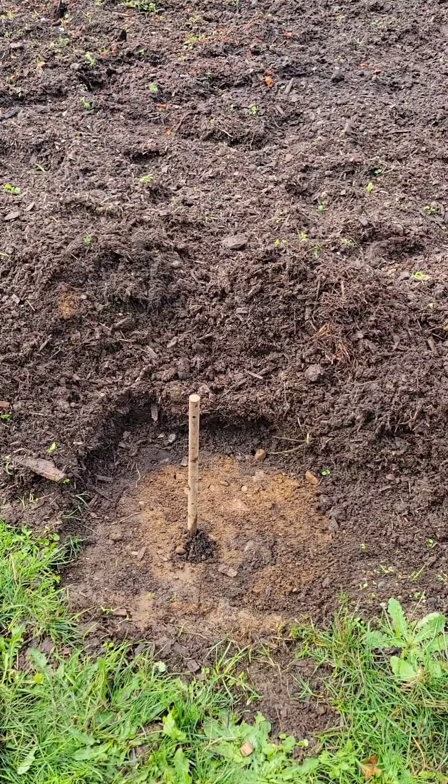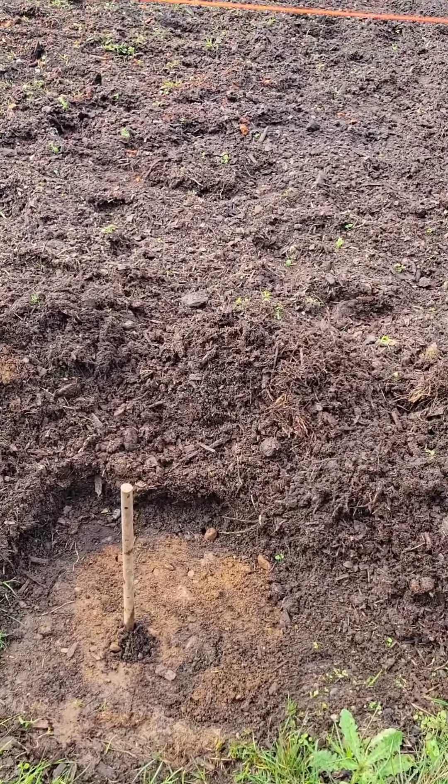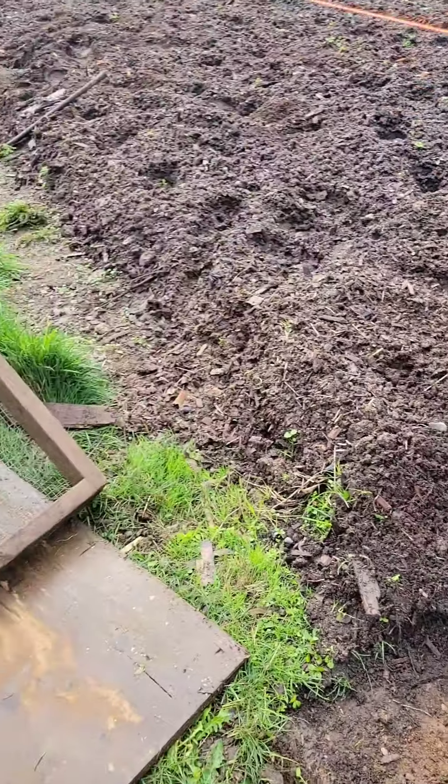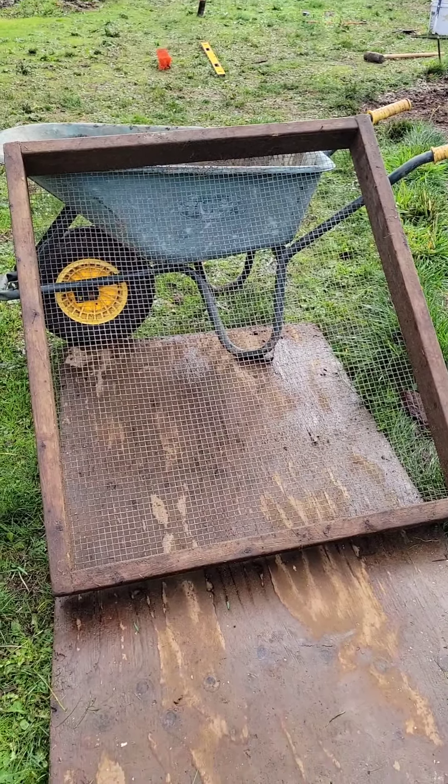Here we go, hole number two. First step: skim off the topsoil. Got my alignments here, my string line, and we set this up here ready to screen.